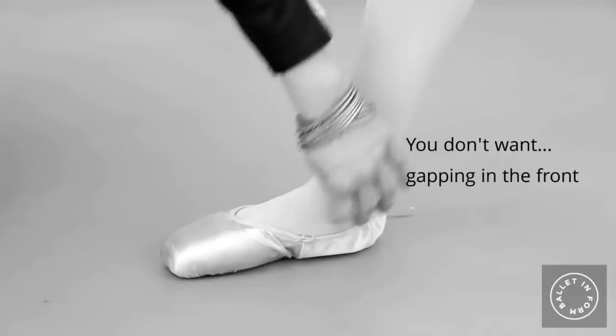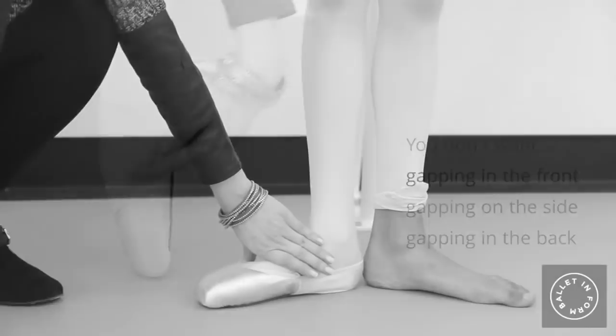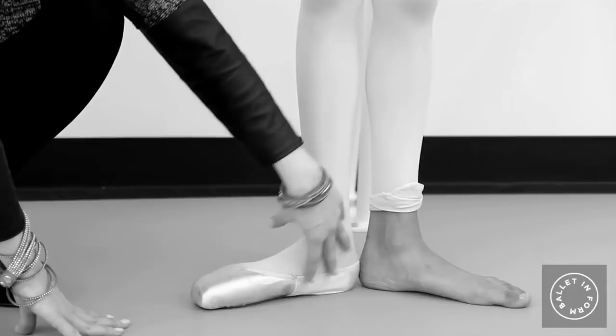With a poorly fitted shoe you'll have gapping in the front — you don't want to be able to put your fingers in the front, you don't want gapping on the side, and you also don't want to have the dancer go up onto point and have a gap in the back, so you can see that shoe is just way too big. Pointe shoes need to be fitted snugly to the foot, however this is an example of a shoe that's too tight.